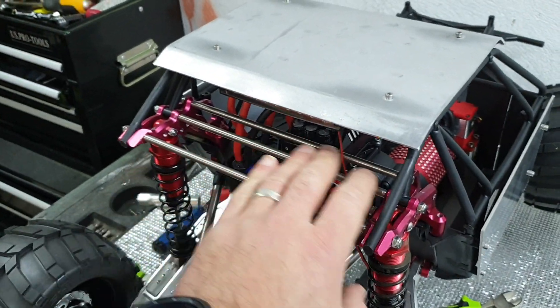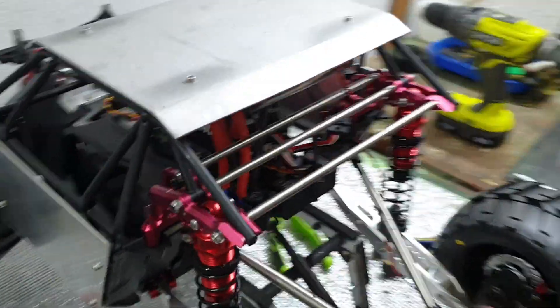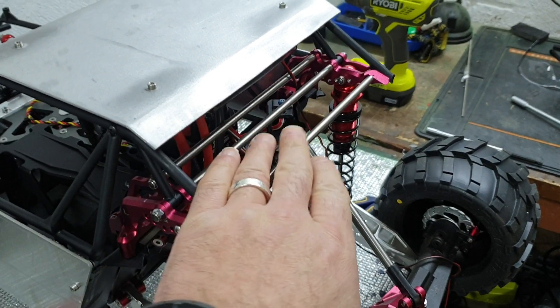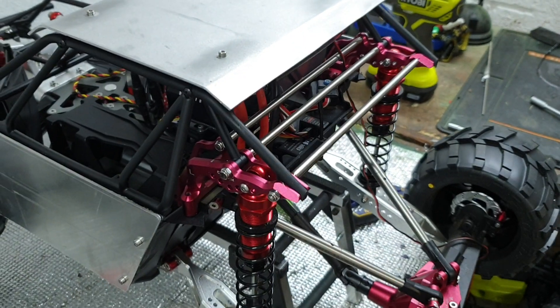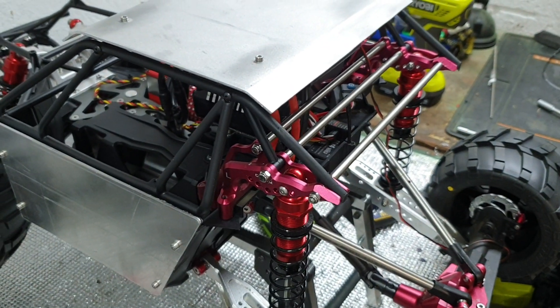My mate Andy is still going to print — he's printed another version of the back bit which will go in here, and we'll have an M4 rod through it. I'll use these M4 rods because they're obviously the right length, but in the interim I just thought I'd get this thing up and running.